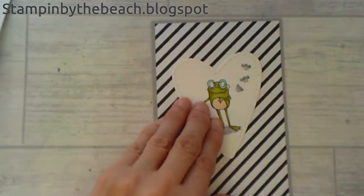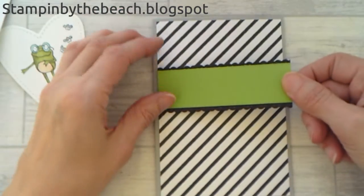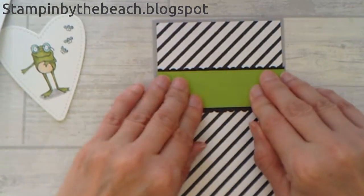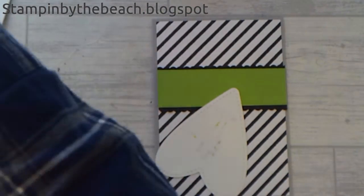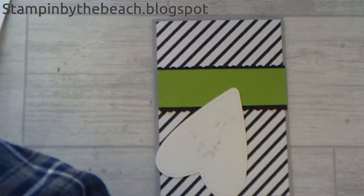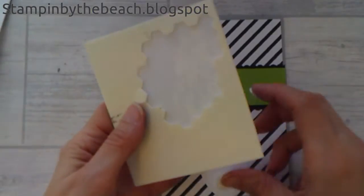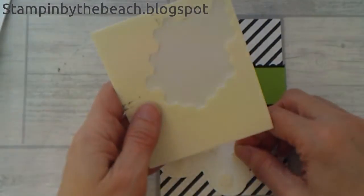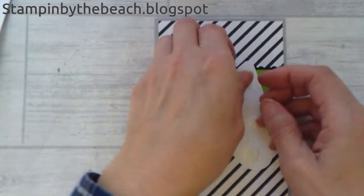I want my heart about there, so I want my cardstock about here. I'm just going to stick that down, and I think I'm going to put some dimensionals on the back. I've used some thick Whisper White for my heart, but the normal Whisper White would work as well.